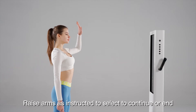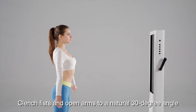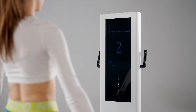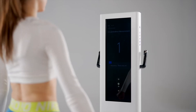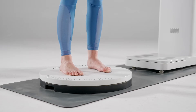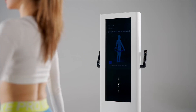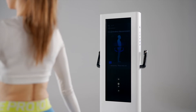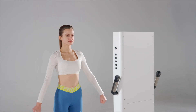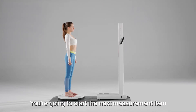Raise arms as instructed to select to continue or end. Clench fists and open arms to a natural 30-degree angle and keep still for 2 seconds. 3, 2, 1. Measurement. Please keep still while measuring the body's circumference. Measurement is completed. You're going to start the next measurement item.